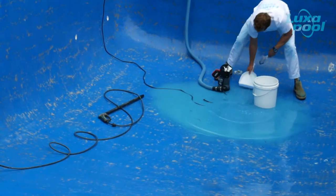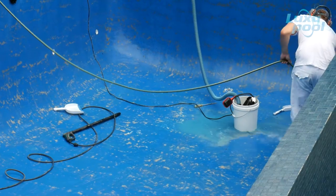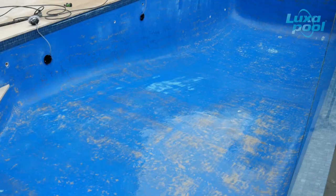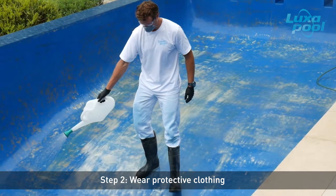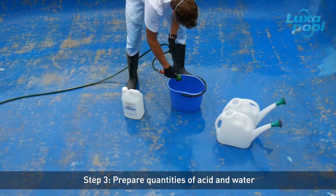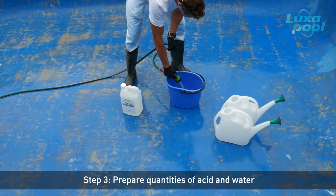Drain any pooled water. All persons participating in acid etching must wear protective clothing, rubber gloves, mask, boots and goggles. To avoid any risk of damage to the pool surrounds, prepare the acid solution inside the pool.